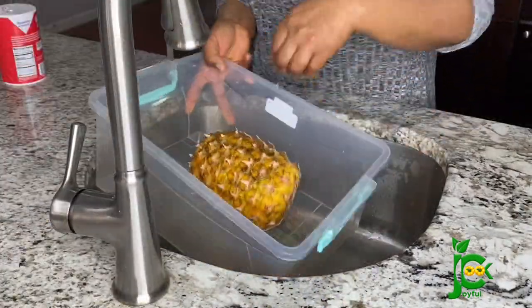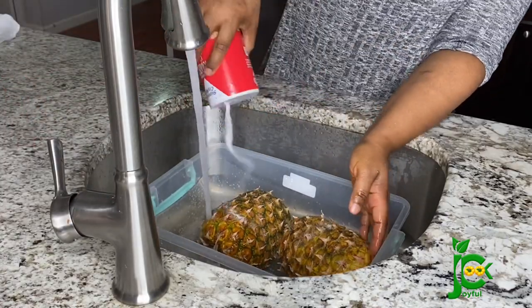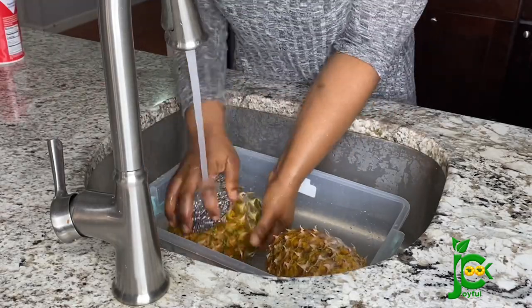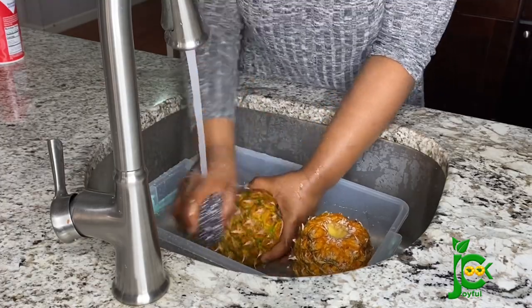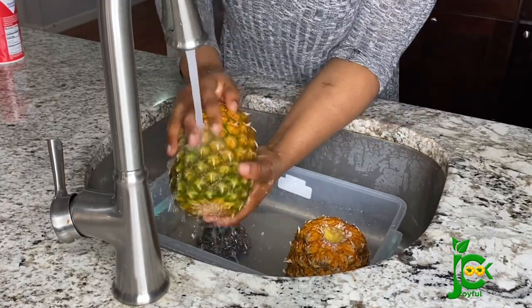I'm going to be using the back of the pineapple to boil the zobo, so I'm going to add some salt and then brush thoroughly with an iron sponge until it is clean. Adding the back of the pineapple is very helpful because it contains disease-fighting antioxidants.